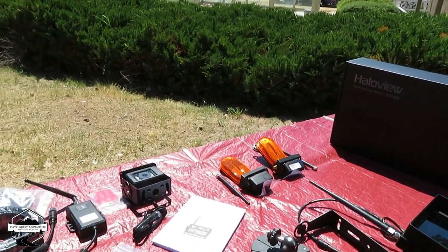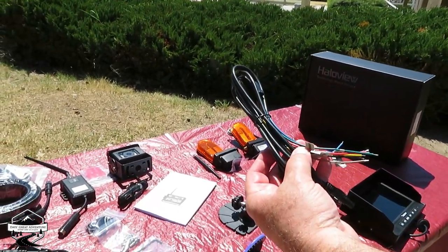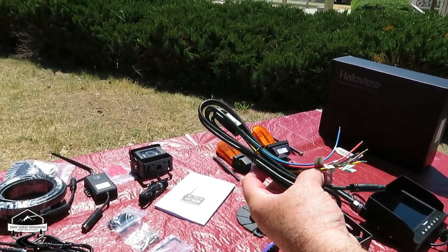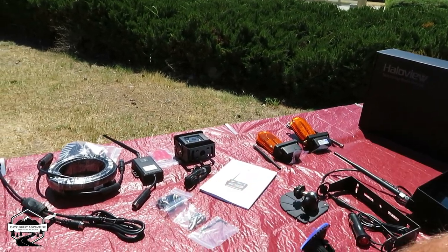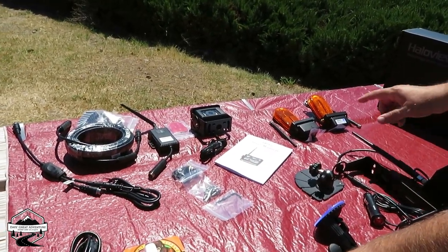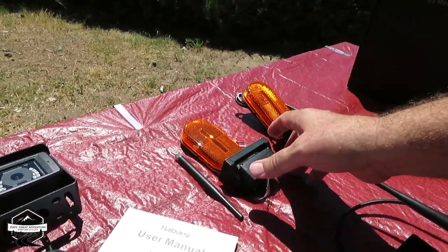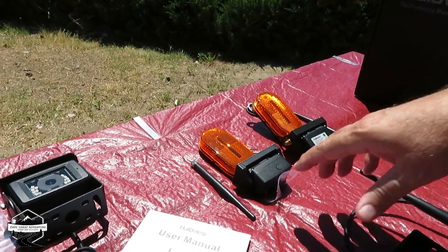This here we will not be using — this is so you can hard wire the cameras. We're just going to go wireless. But they do offer where you can actually hard wire all your cameras in. This is actually extra in the kit for the side markers, and basically we'll show you as we do them. We're going to do this today and then we'll do the top tomorrow.